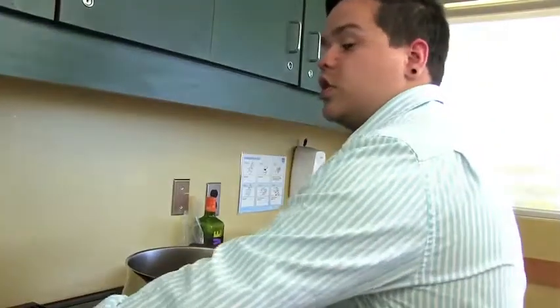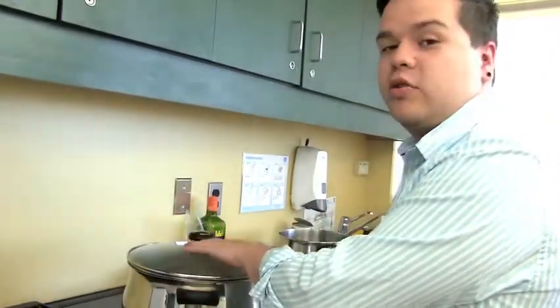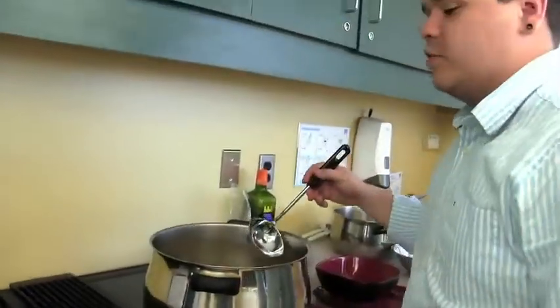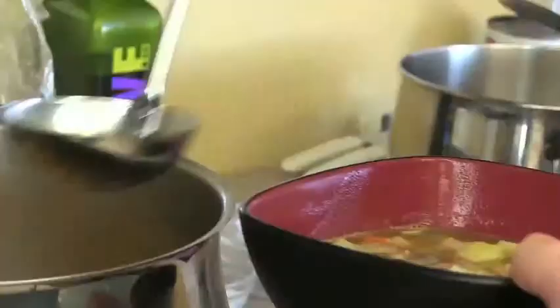Our soup is really coming together now. We're just going to cover this for 10 more minutes, and as soon as that time is up, we're going to have our corn soup. Our soup is ready to be served — it's filled with lots of vegetables, that nice hominy corn, and some venison.